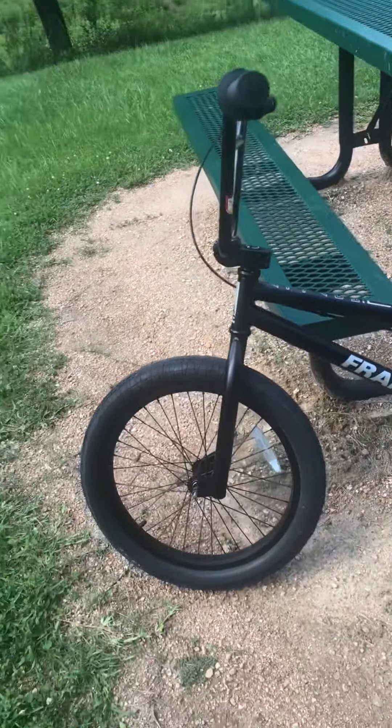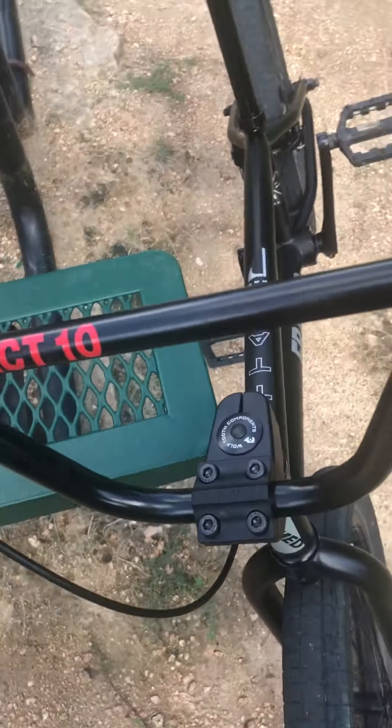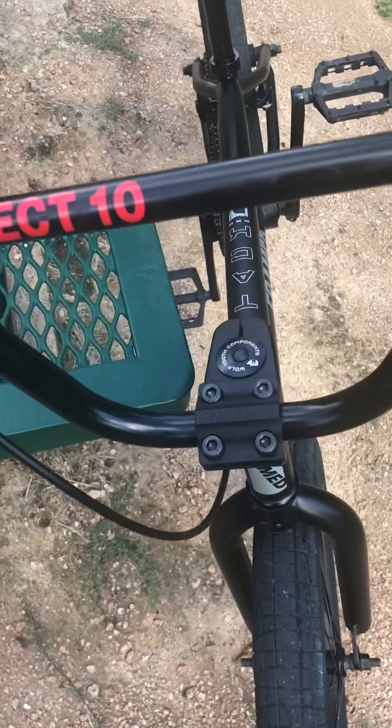The frame is made up north — American-made chromoly, however you want to pronounce it.